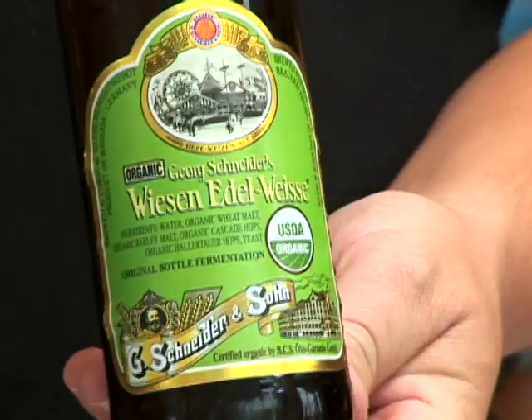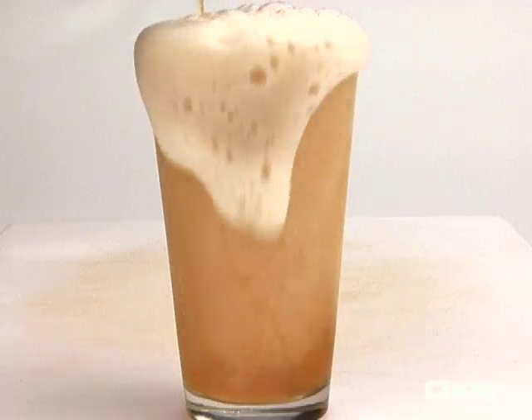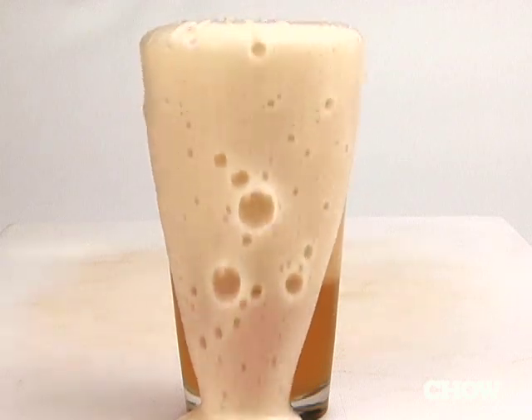The Hefeweizen style from Germany is more effervescent and highly carbonated than others, and it will foam over if you don't pour it very slowly and carefully.